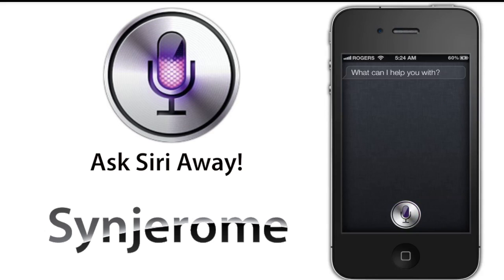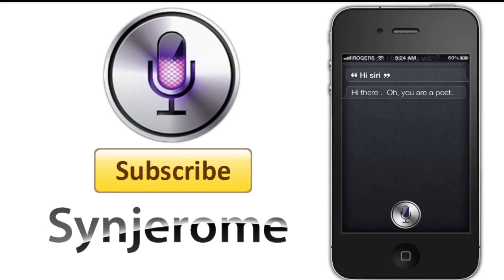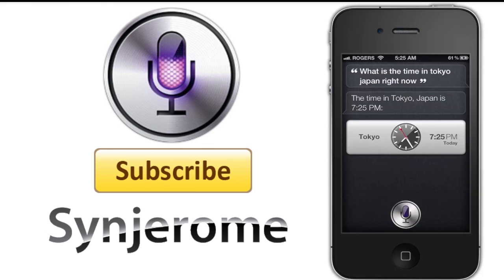Now you can show off Siri to your friends and make them think that you have an iPhone 4S. If you find this video helpful, click on the subscribe button, press like, favorite, and comment below if you have any problems, critiques, or anything you want to say. Thanks for watching guys and I'll see you in the next video. Everything is done.